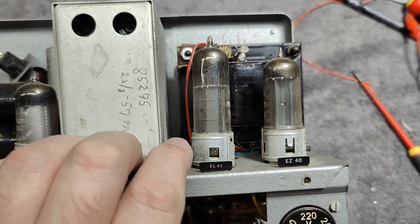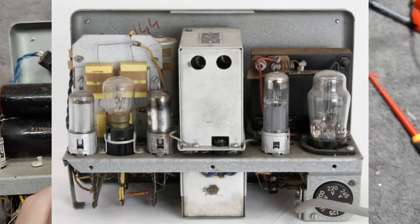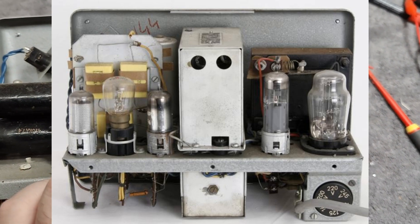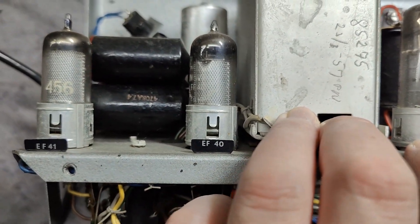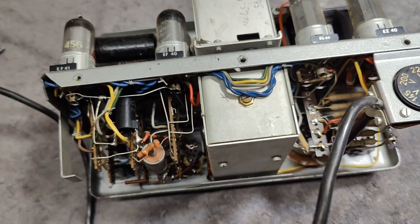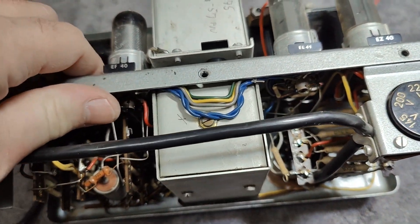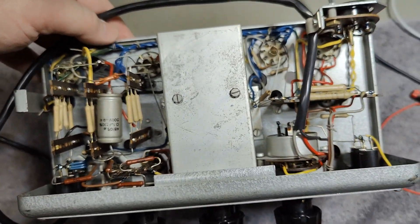I should probably put in a picture of the model that came before this one. This one is just called 2315 with nothing else. It uses the EL41, EF40, and EF41 tubes. And I believe we have here the switch for all the frequency ranges of this sine wave oscillator.